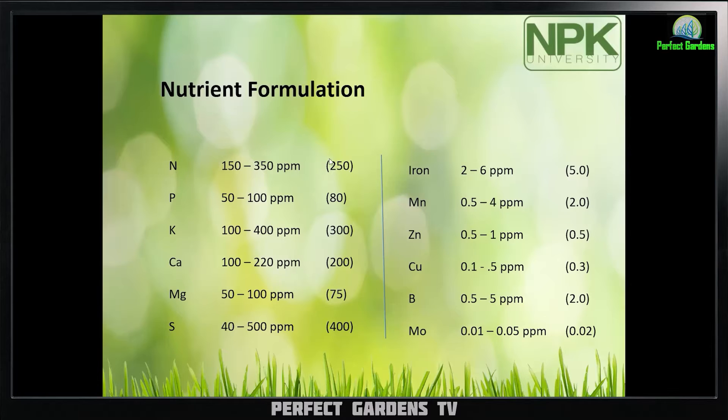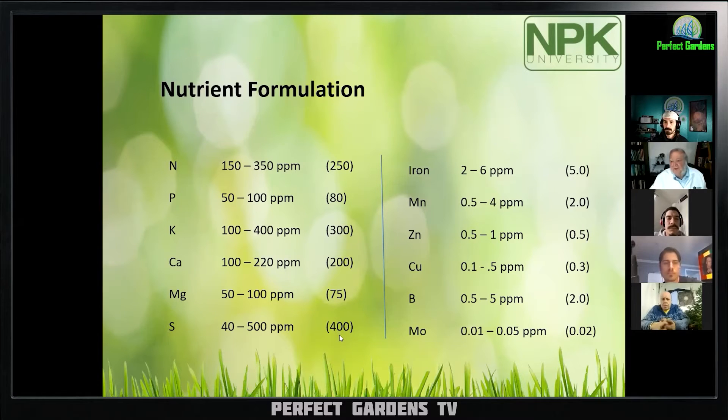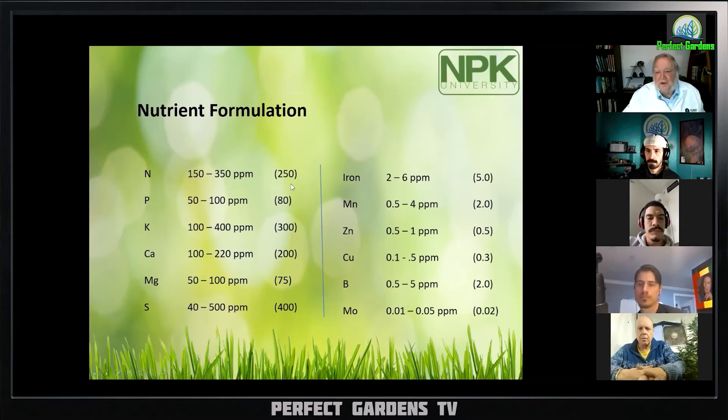There are some questions here. The numbers in parentheses are not the targets — that's not what I'm trying to get when I formulate. This would be the highest I would want to go. I would never want to go above 250 parts per million nitrogen, even in veg.